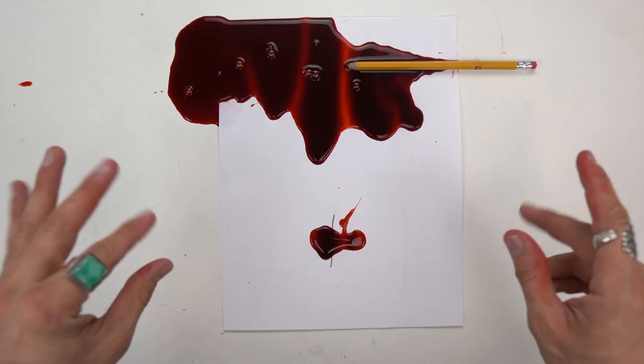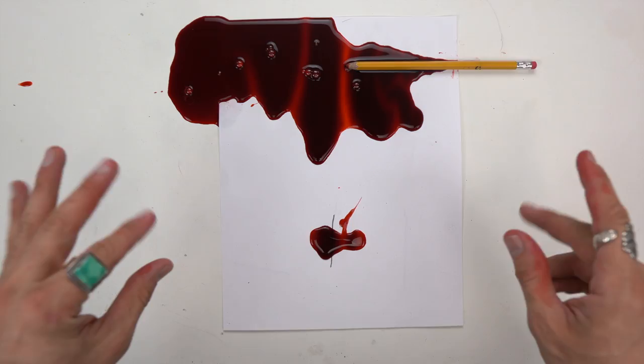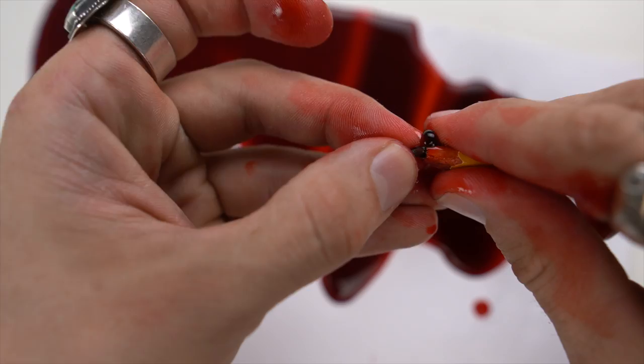Grab that lead. Grab that lead. And just plug up those holes — that should work. That's not working. That's not working. Yeah, that's what I just said. Tape it up.